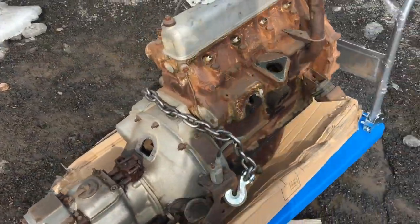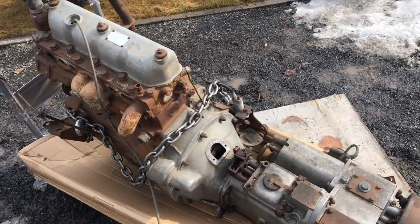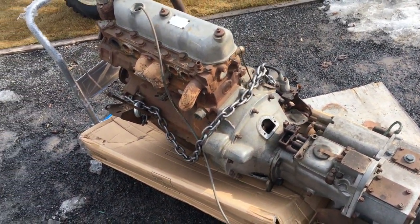Then they came out with the new two and a quarter litre — that's this engine here. However, when they went to the 2A, which was in later 1961, it's still a two and a quarter litre but it's a different engine. There are some parts that are shared, but not all of them.